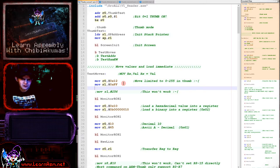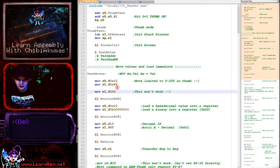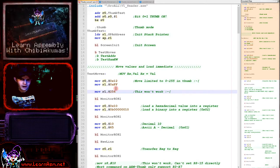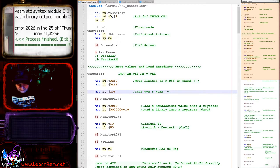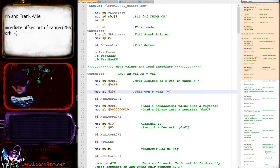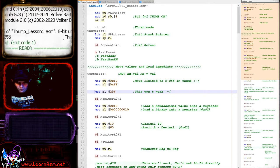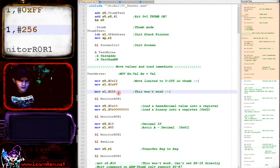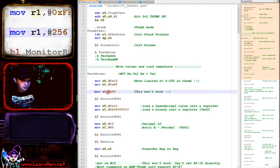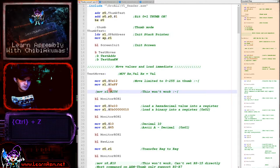We can load up to 255 just fine, but if we try to load a value of 256 or more and compile, we get an error: 'Thumb 8-bit unaligned immediate offset out of range: 256'. We can't load even the smallest value above 255 as an immediate value into a register — that's a new limitation in ARM Thumb.